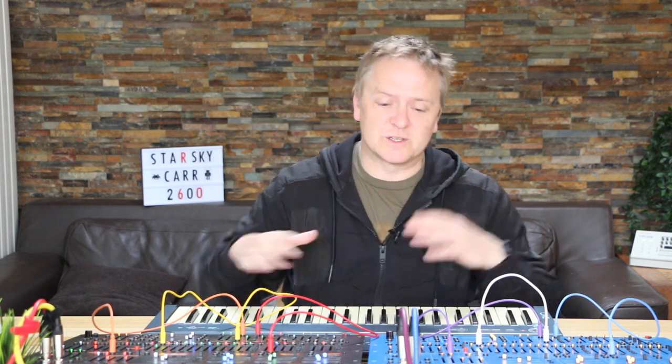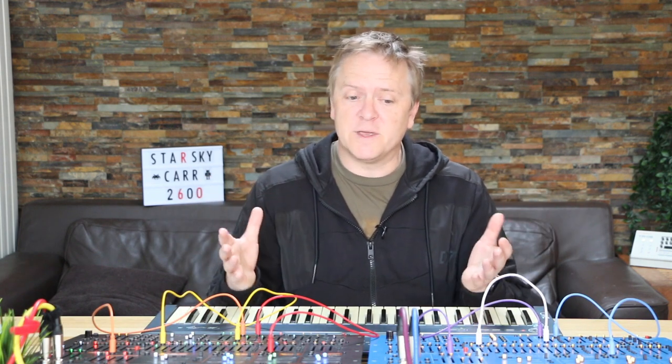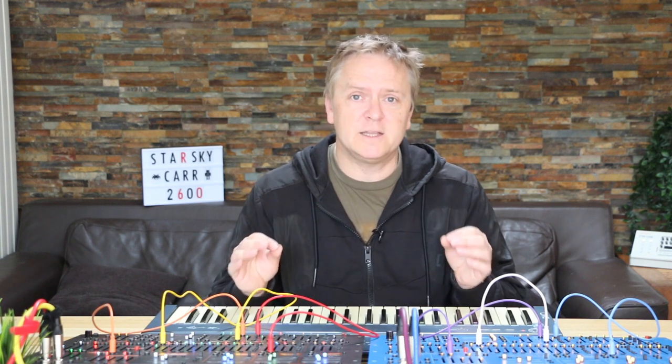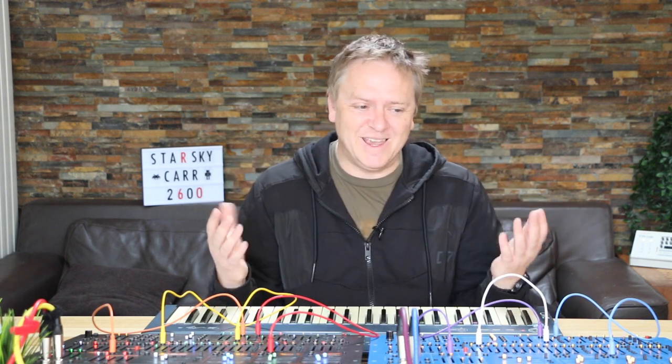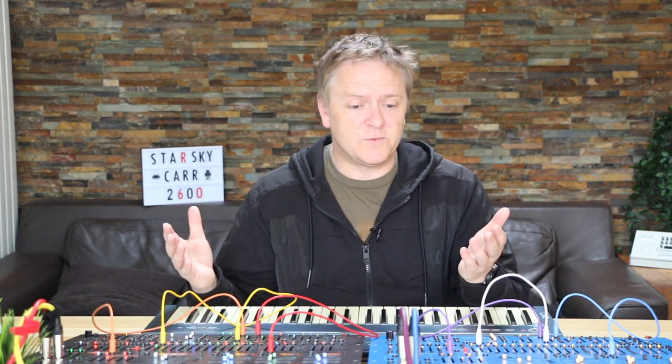It doesn't really matter for this one, but it does for others. So as I'm recording everything I did pretty much again, I thought it was worth doing a little preamble on this because it's 25 minutes long. As an executive summary: the Blue Marvin is a tiny bit brighter on the oscillators, the filters sound identical, and the reverbs are obviously different.